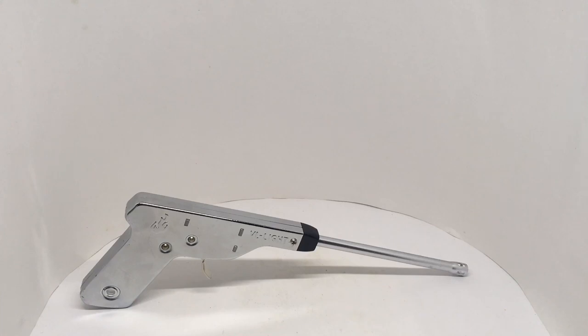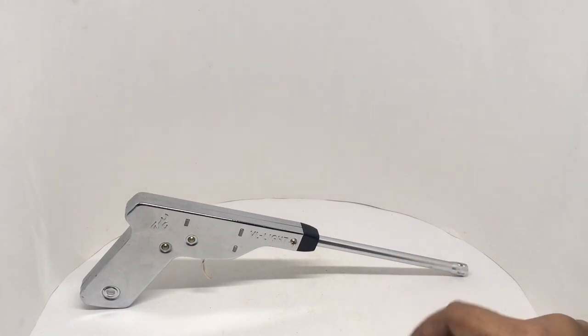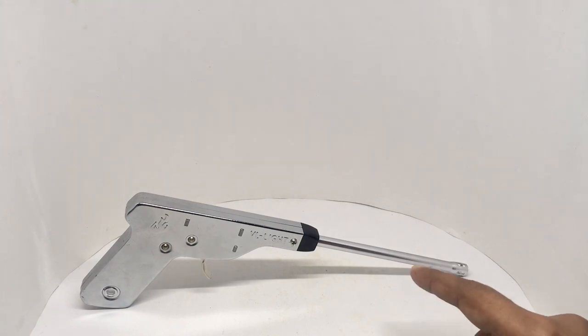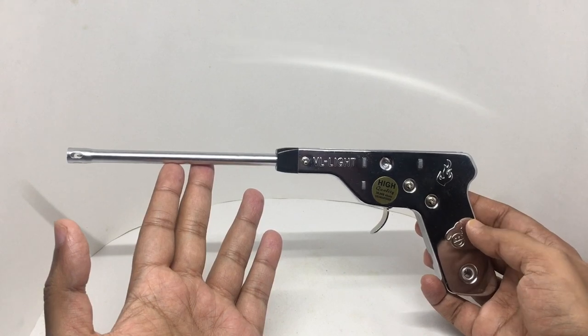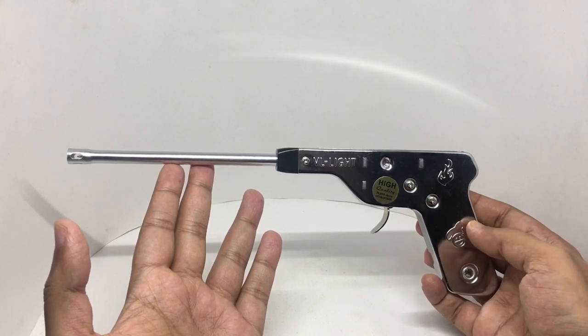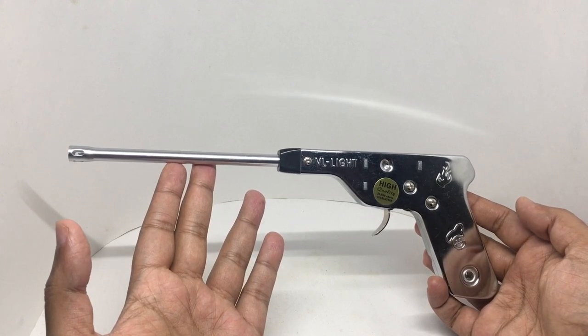Any idea what this is? It's made out of metal. Let's take a look at this gas lighter. This is V-Lite. Costs around 550 rupees, or about seven dollars or so. Comes in this fun gun shape.